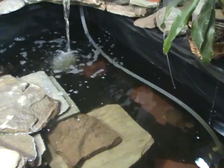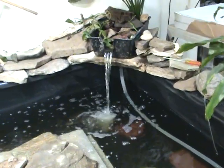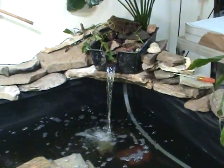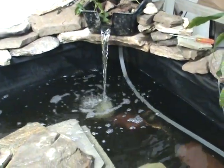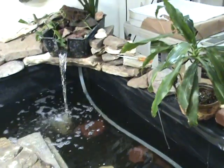I always know when the filters need to be changed by the amount of water coming out of the boxes. You can tell — right now that's really chugging. But as the filter starts getting full, the sponge will restrict how much water actually gets into the pump, and that water flow will slow down. That's how you know.